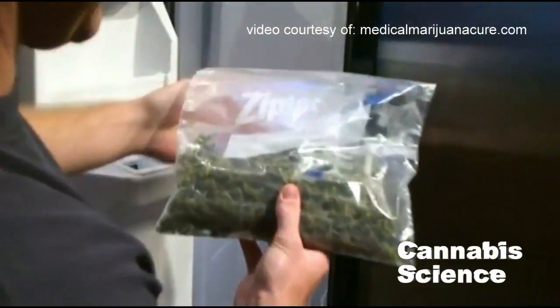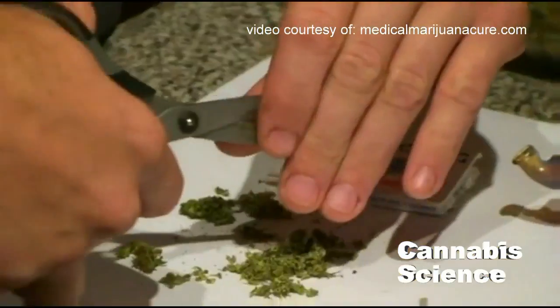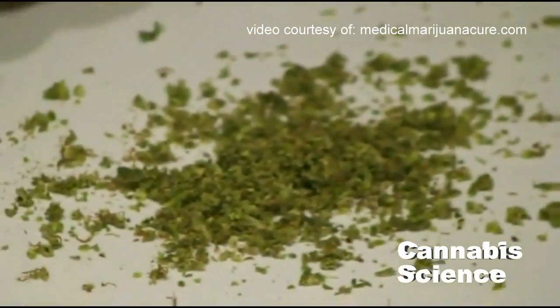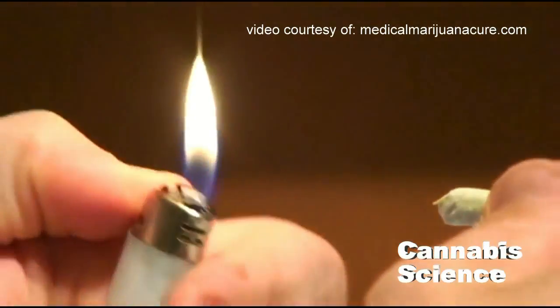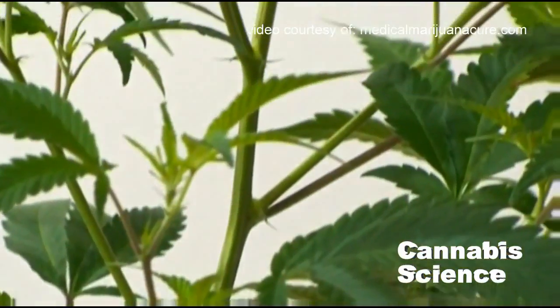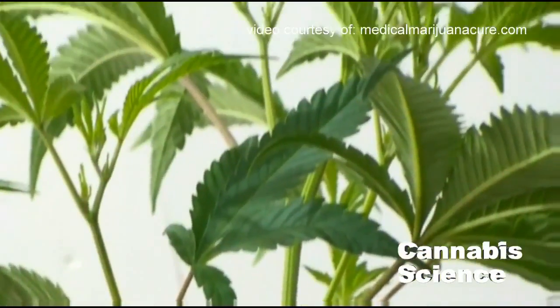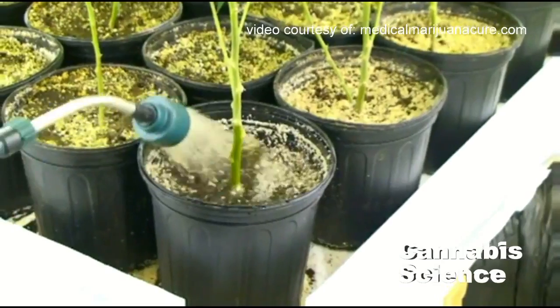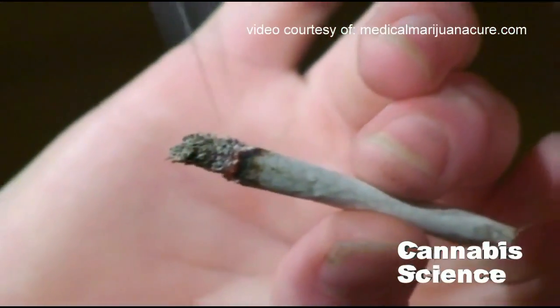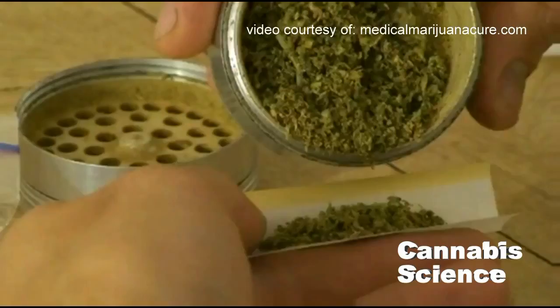Is your medical bud properly flushed? We call this the ash test. Many people understand marijuana and what it is, but often overlook some of the most important factors when it comes to inhaling or ingesting it into their bodies. The quality of marijuana strains are generally quite good these days, so it now boils down to other factors like growing and flushing techniques.